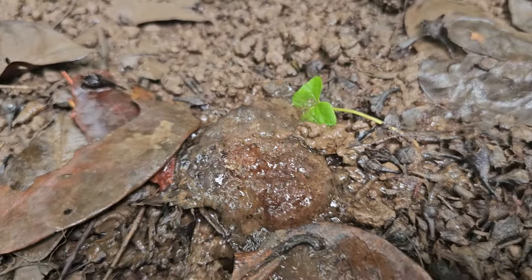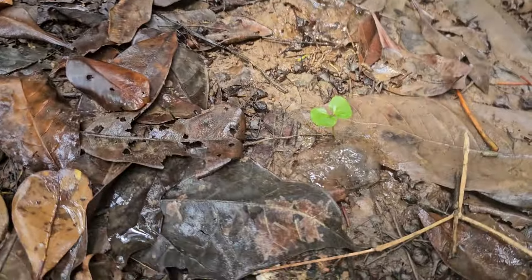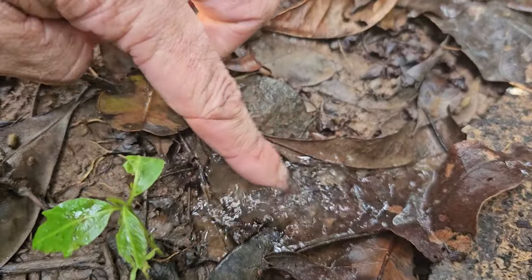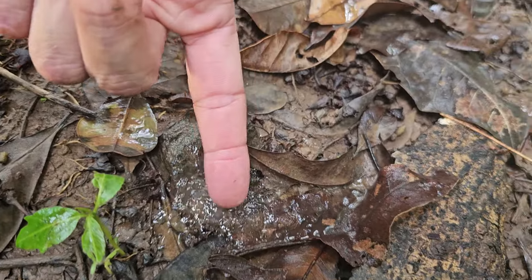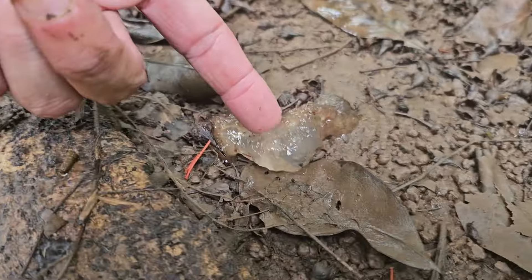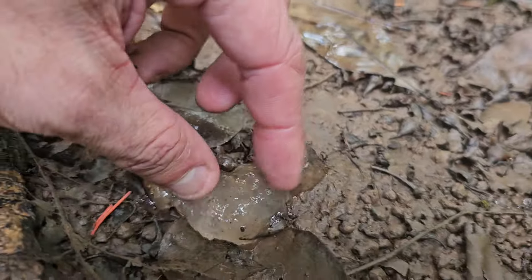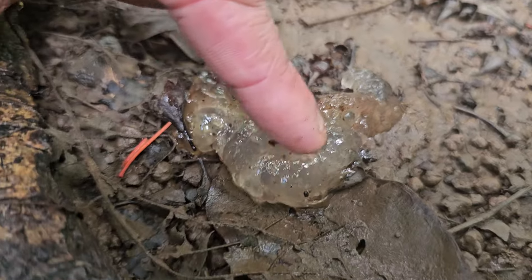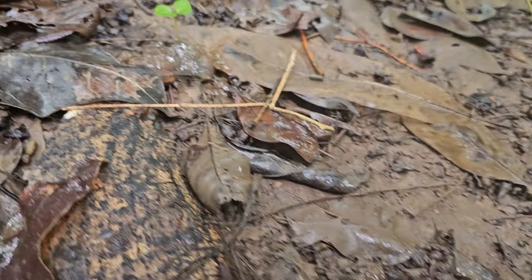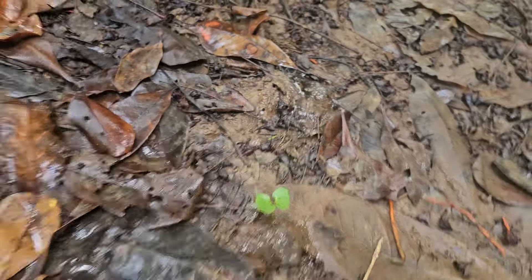Look at this — star jelly. So much star jelly. Look at it. Ignore my wrinkly fingers. It's like jelly — this one's a bit denser. It's like a disintegrated jellyfish on the beach. That feels exactly like a disintegrated jellyfish. And there's so much — the volume in here is, you know...